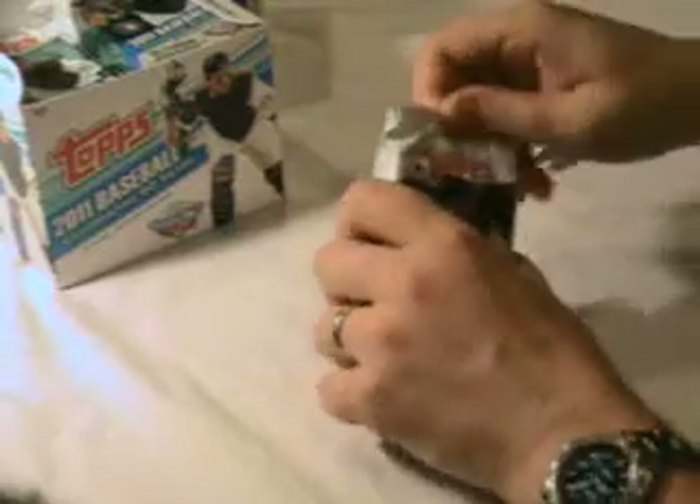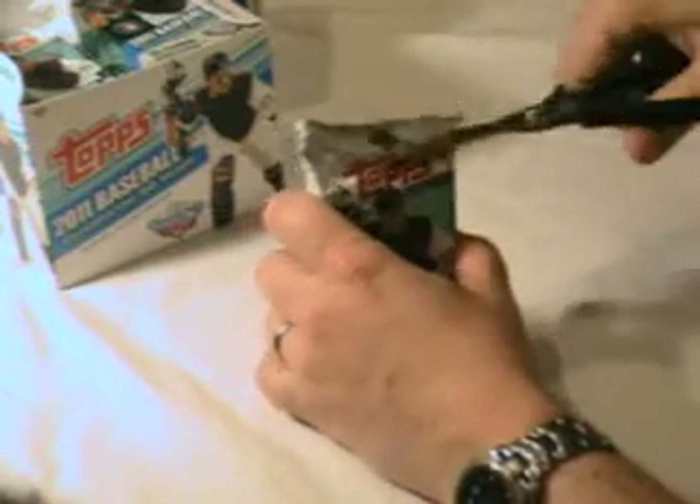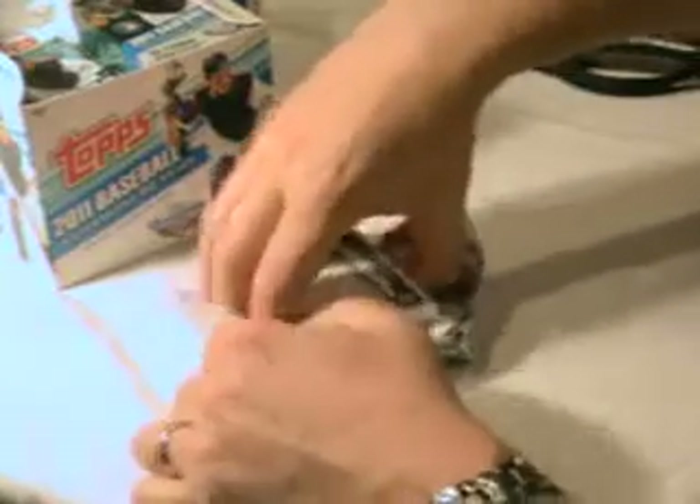It's a jumbo box. You should get three hits in this box — one auto, two relics. We'll just give you the highlights. And all these cards will be posted on our website, www.sandlotcards.com, so set builders, we can help you finish your sets on our site.